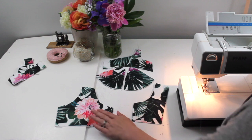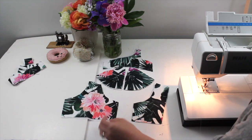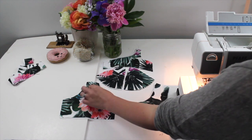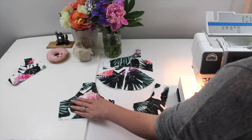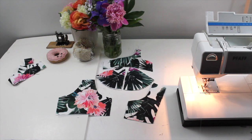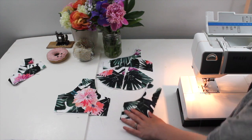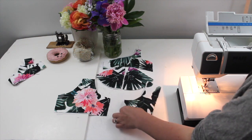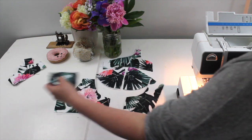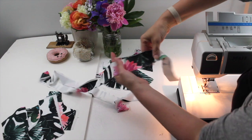Moving on to the band — I've cut it out of self fabric and power mesh. You could also add a layer of lining, but I'm just doing mine in lycra and power mesh. There's my center front. Another common pattern alteration is to make this center front piece more narrow, as it tends to be on the wider side. You'll decide that after you sew your mock-up. Here's my side front band and side back, both in self and power mesh — those are all my pieces.